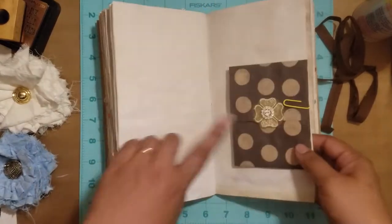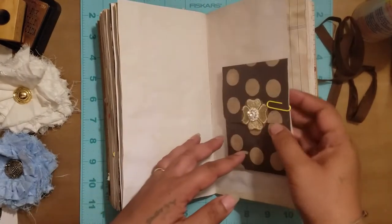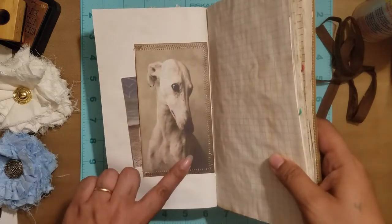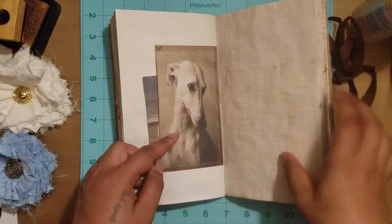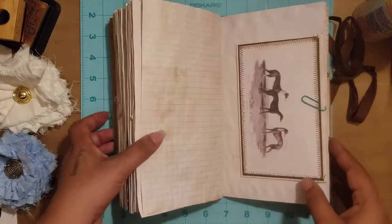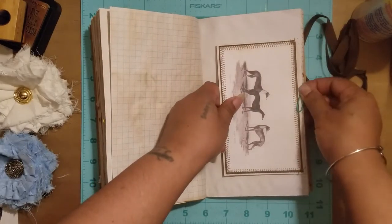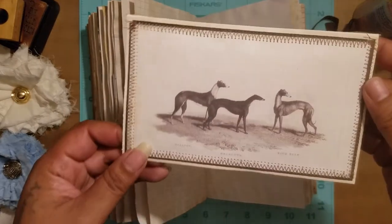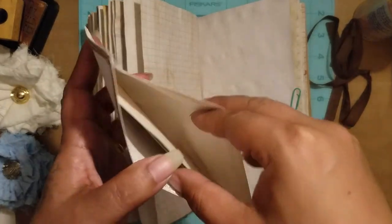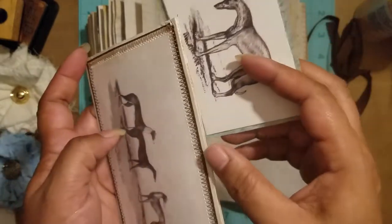These things can be glued into the book if you want — I left them clipped to give a choice. I love this one, looks like they're modeling. I stuck a little tag in there. Here we have the three dogs — it's a floating pocket, and inside is more paper, a little dog printout, with room to put other things inside.